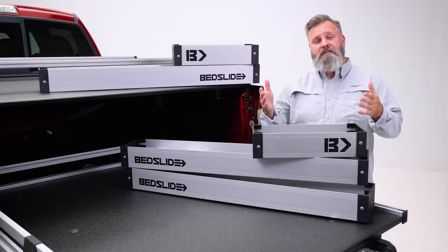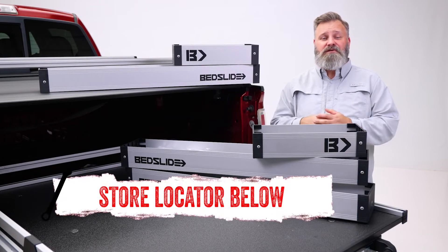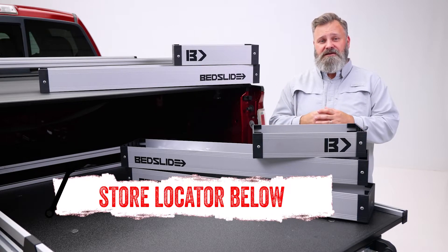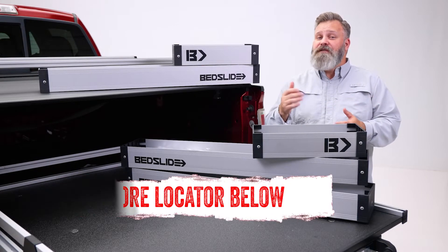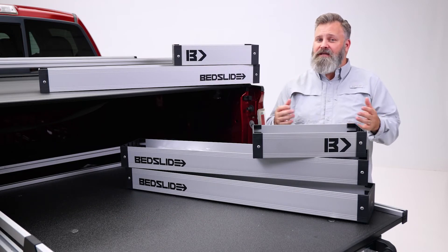If you're interested in purchasing the bed bend complete kit or need help with installation, check out the store locator on the screen or in the description. Don't forget to subscribe for new videos every week. Thanks for watching and we'll see you next time on In The Garage.